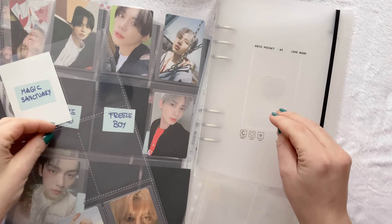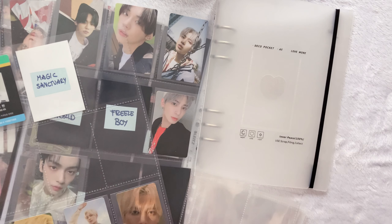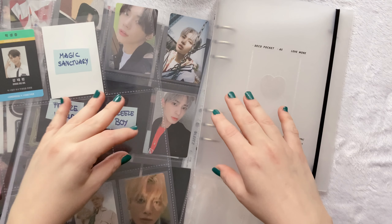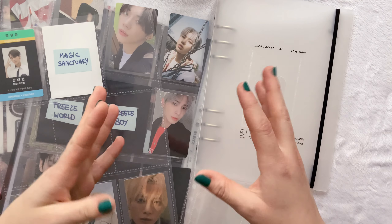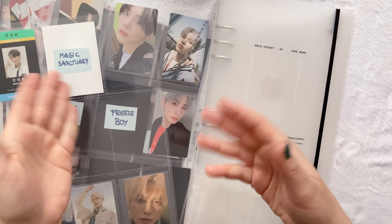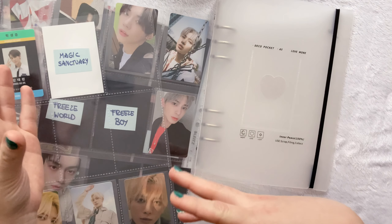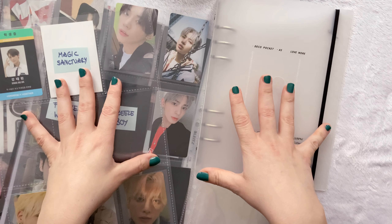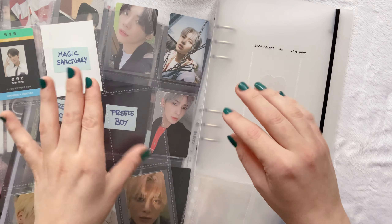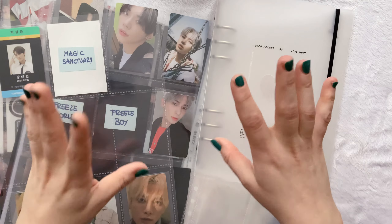Hello friends! Today I am here to try out a mini binder for the very first time, and I thought that I would do it with my TXT collection since I feel like that is the collection that is going to benefit the most from me putting it into a mini binder as of right now, especially with a new comeback coming up. I would like to kind of know in what way I am looking to collect, so let's just try this.